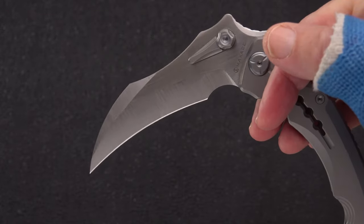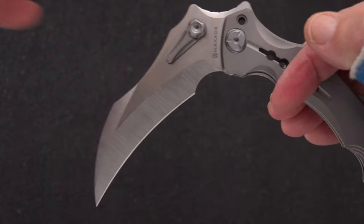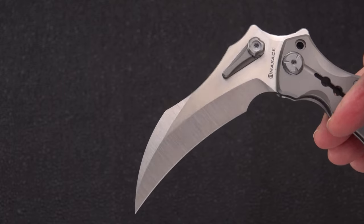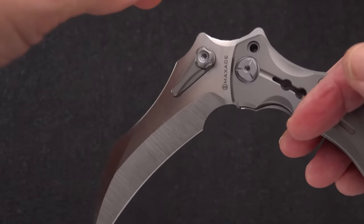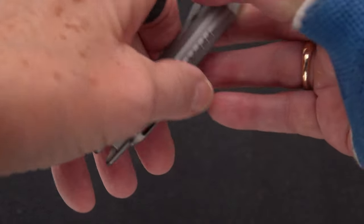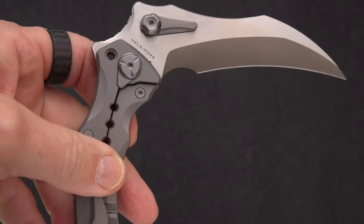By the way, this is one of the last videos I'll be doing with this cast on my hand — it comes off later this afternoon with any luck. That's a story for another day, but I'm hoping you only get to see some faint surgical scars.